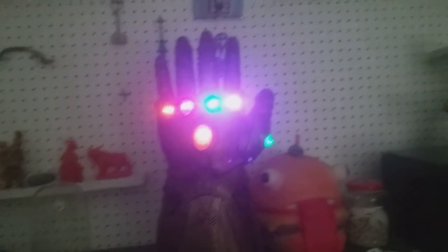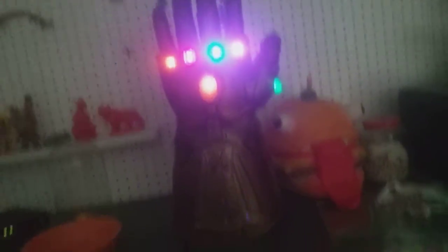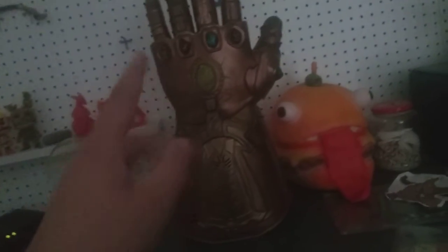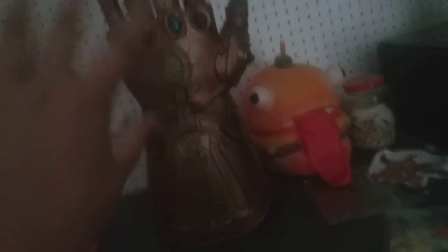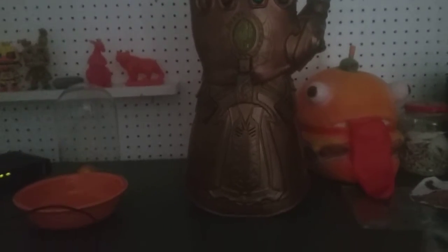So yeah, this is my new Thanos Infinity Gauntlet. I hope you guys enjoy this video. Basically, if you have this, just don't touch it and then the lights will go off, so y'all's eyes can cool down and be able to see again.